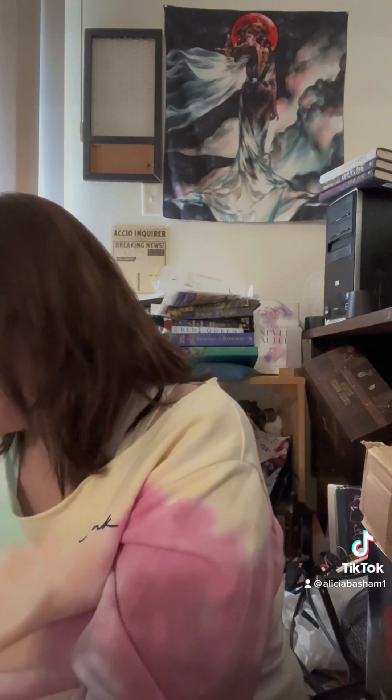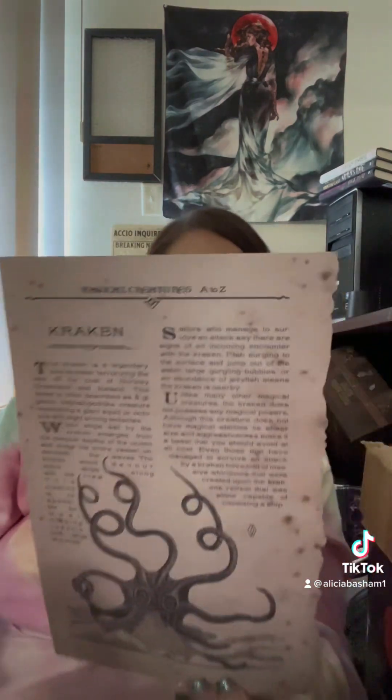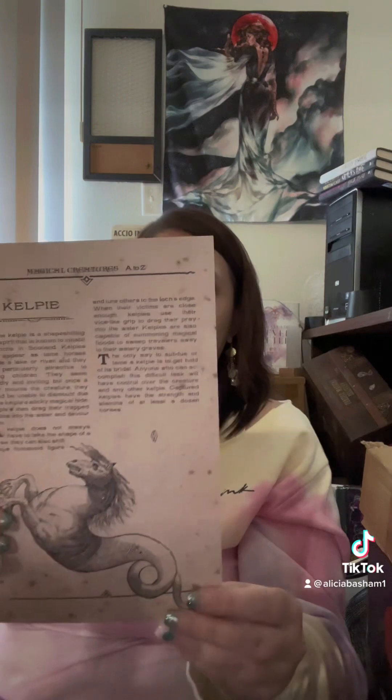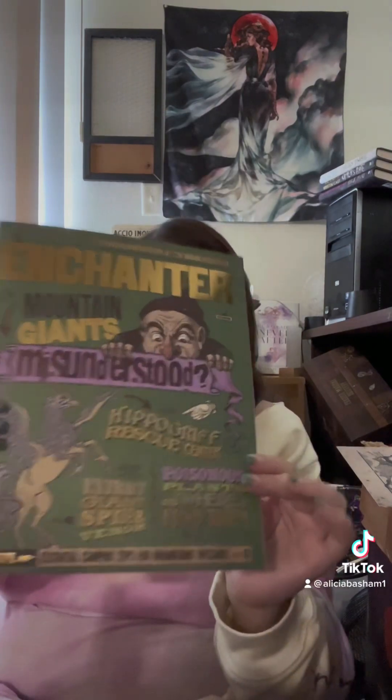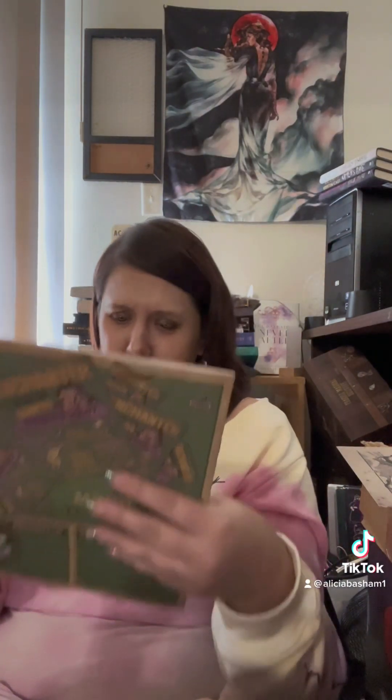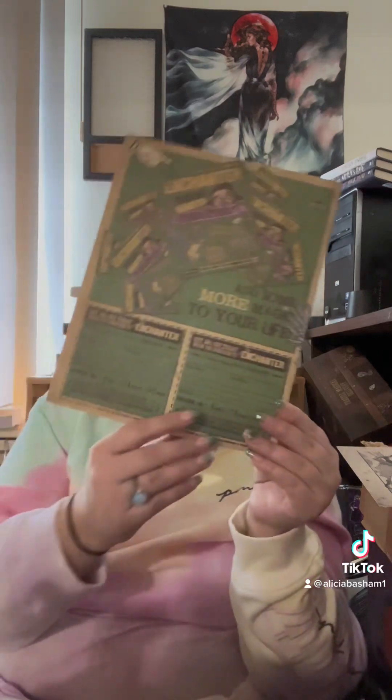So next we have our creature page, which I'm so excited about — it's going in my binder that I've started. A Kelpie and a Kraken — that's awesome! Our Enchanter Magazine — I love collecting these. Hippogriff Rescue Sector. How to Extract Gen Spider Venom.